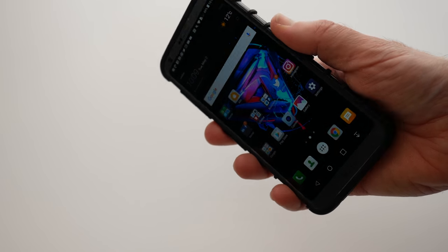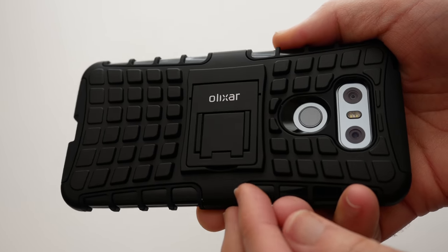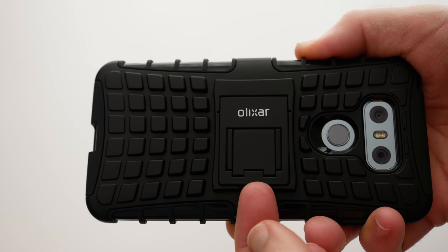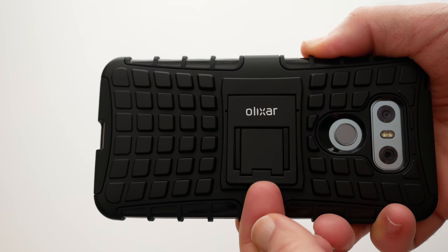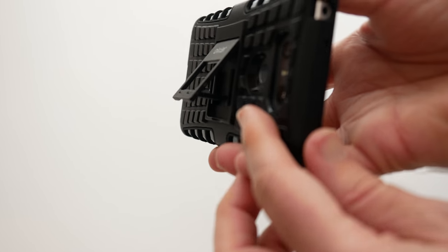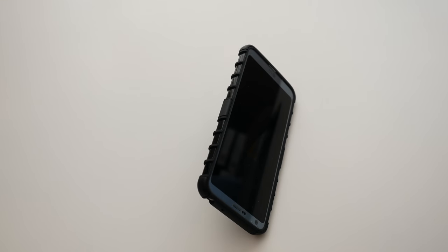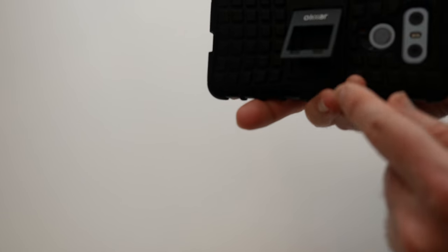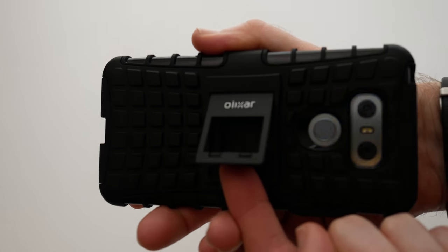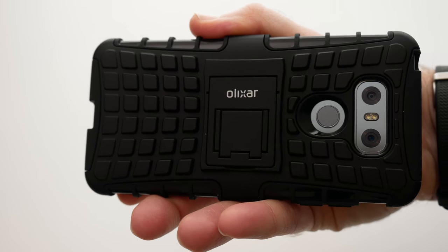Now I mentioned it's got a really nifty little feature, and if we look around on the back here, you'll see there's a little fingernail hole here and then we can pull this up — this slides out and gives you a stand. So we can actually stand the smartphone down on the surface, perfect viewing angle for watching back videos, and then when you've finished with the little stand, it's just a simple matter of pushing this under here and then it clips back down into place.